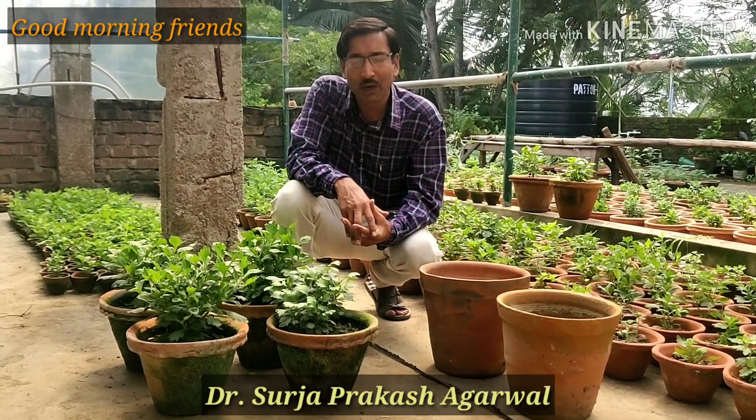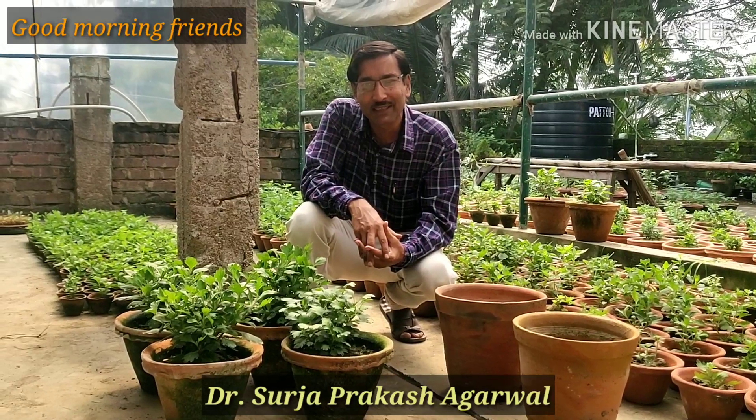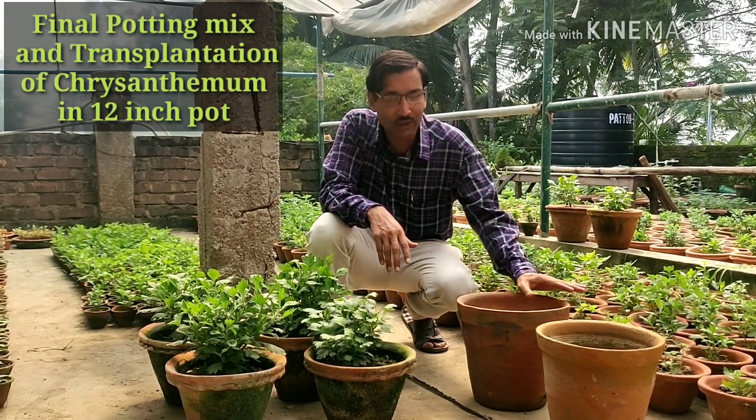Good morning friends, I am Suryavarwal and you are watching your favorite YouTube channel, Gardening is my Passion. Today I will be telling you how to transplant your Chrysanthemum plants into 10 inch or 12 inch pots.